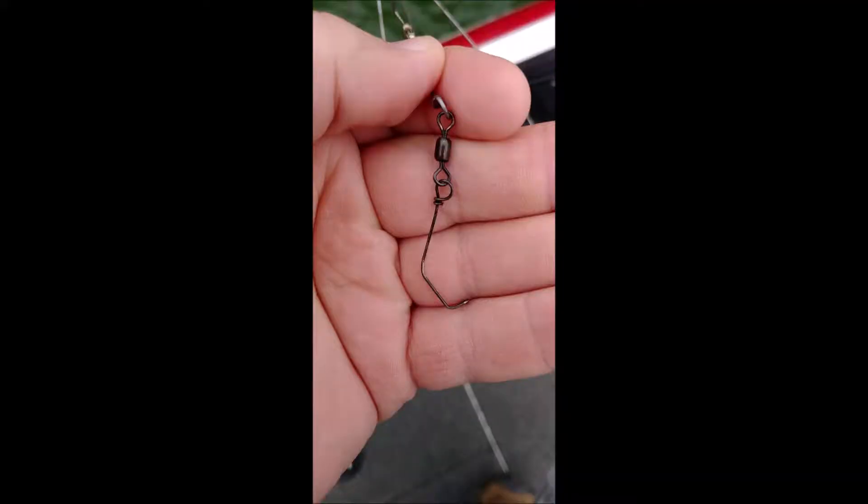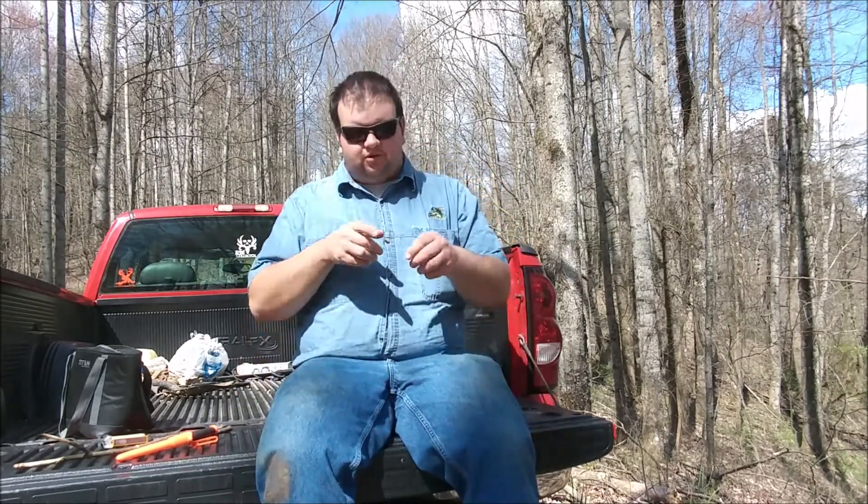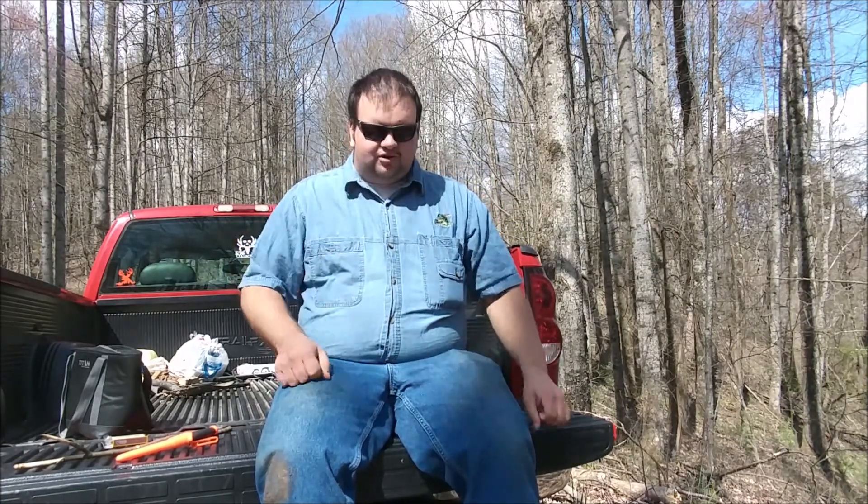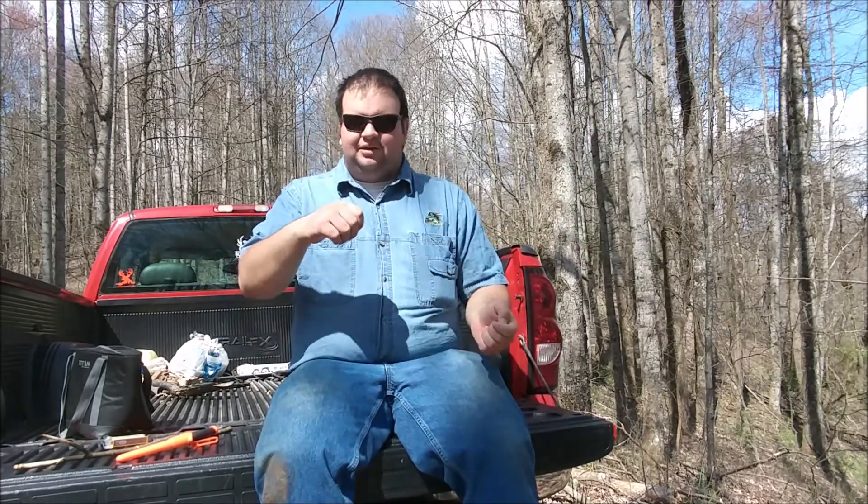I'm going to throw up a picture of what happened to me on the lake the other day — it really shocked me. I've never had this happen before. On an Alabama rig, they have these little clips that you clip your swimbait to, and they're really strong. But a fish — it had to be a smallmouth — pulled so hard that it bent out my clip. It literally straightened it out and the swimbait slid off, with the swimbait still in its mouth.